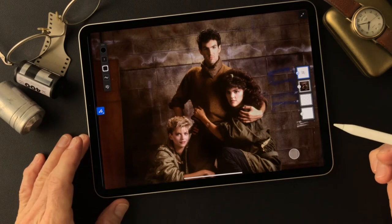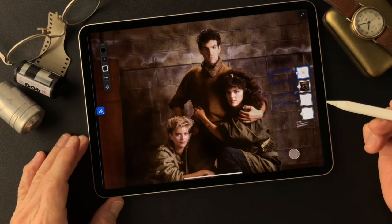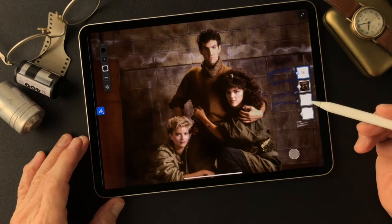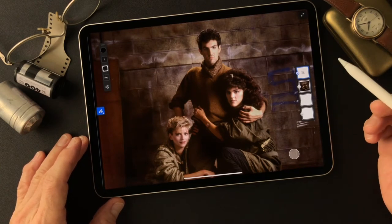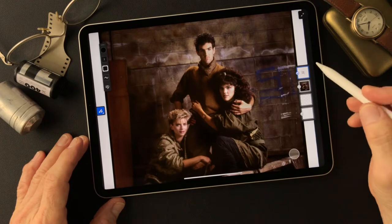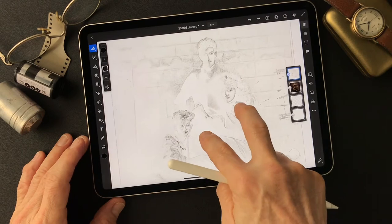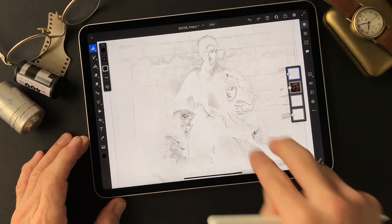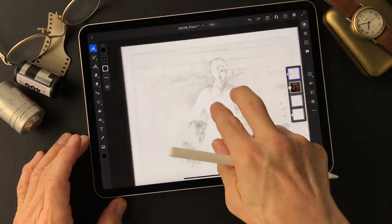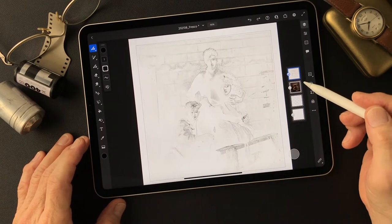Hello everybody, this is Toshi Yagi from the beautiful little island of Okinawa, Japan. This is my work — I shot it a long time ago when I was at art school. I have two subjects today: a photo and another one. I use Adobe Photoshop filter called Find Edges to create a line drawing image type.